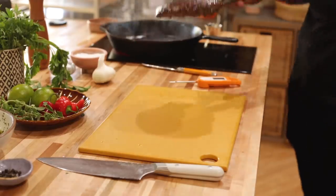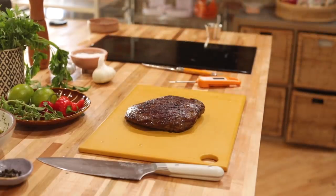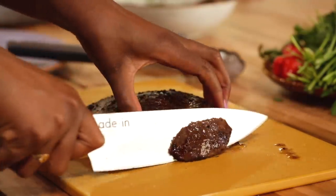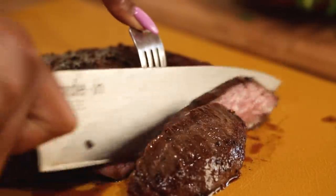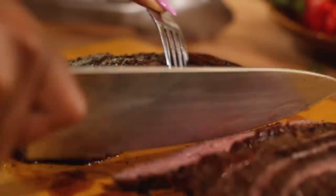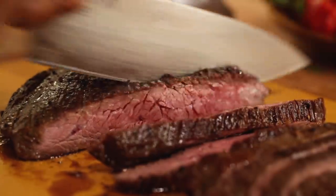Before cutting into the steak, you have to let it rest. It's a thicker piece with a lot of juices, and if you put the knife right into it all those juices will go everywhere and the steak could dry out — we want to keep it juicy, especially because it is a tougher cut of meat. Two things to keep in mind when slicing flank steak: cut against the grain, not along it, because following the lines makes for a chewy cut. You want to shorten the grain by cutting perpendicular to those long lines. Also, thinner slices make it easier to chew.